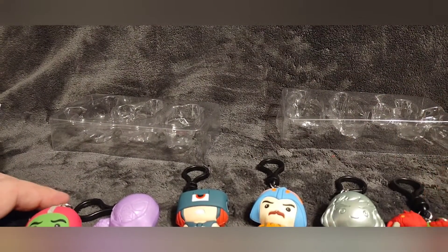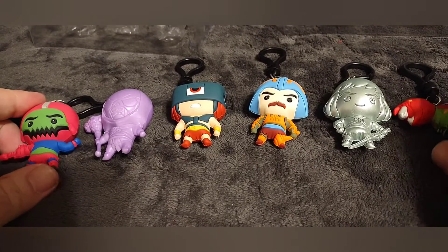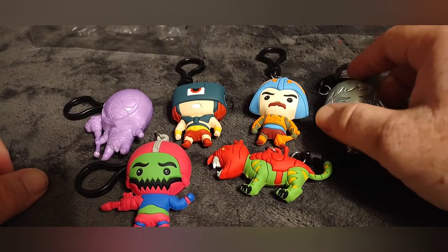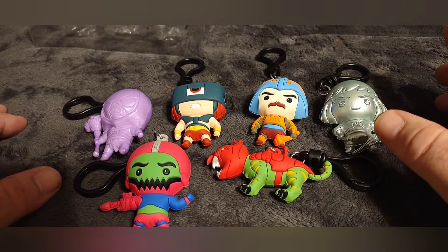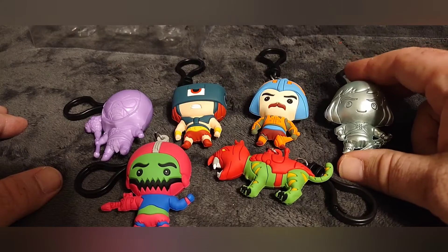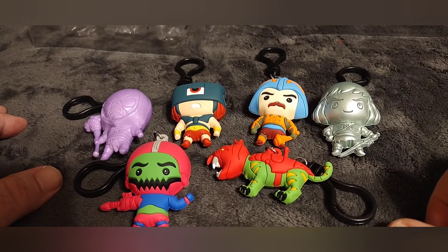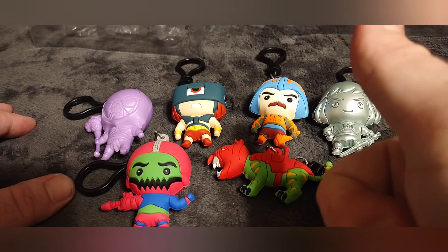When the other ones come out we'll definitely have to check those out and do a review on those. These are pretty neat little collector's items — but not for $25 a piece. That's ridiculous. When I bought these originally they were maybe $5 at the most, so three of them would be $15. $25 a piece is crazy. Anyway, I hope you enjoyed the video and we will catch you again next time.